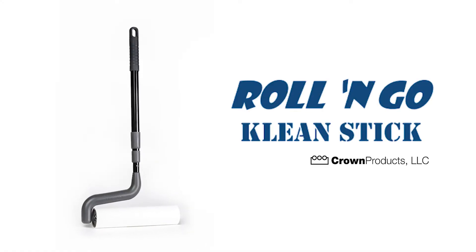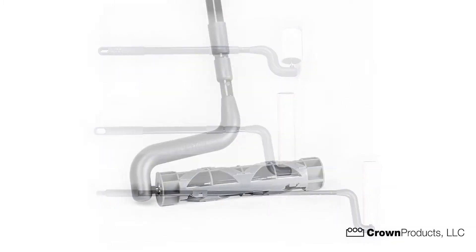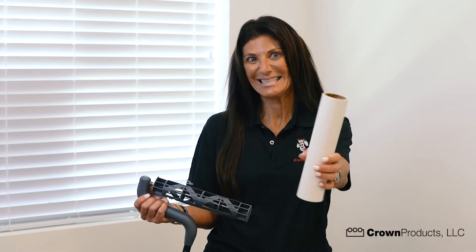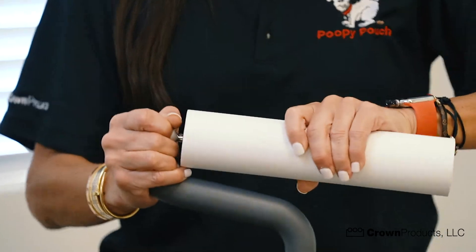The Roll & Go Clean Stick is an innovative cleaning tool that cleans multiple surfaces at multiple levels. This adhesive roller allows for the collection of dirt without using a vacuum. And for added convenience and comfort, the telescoping handle extends up to 45 inches.